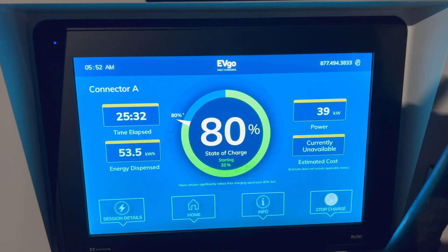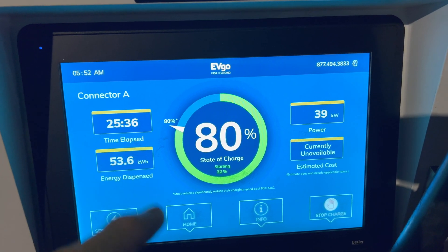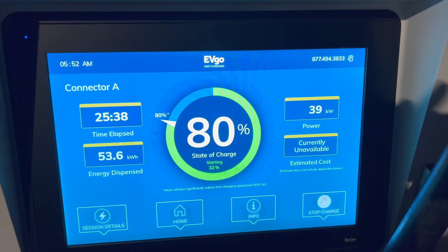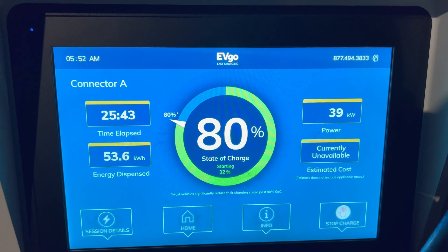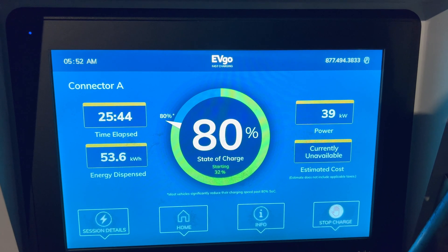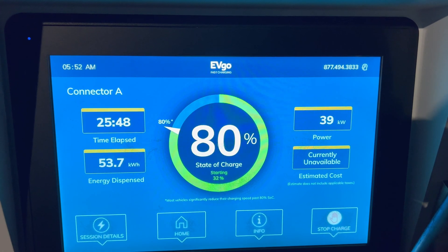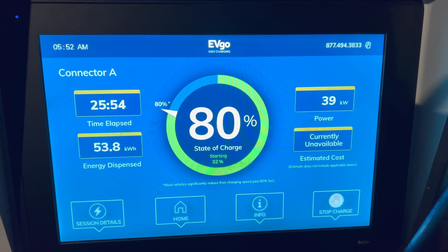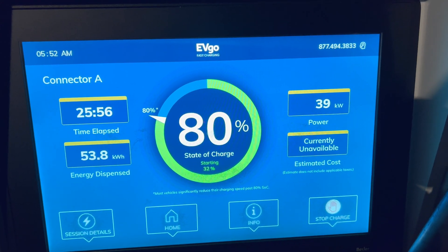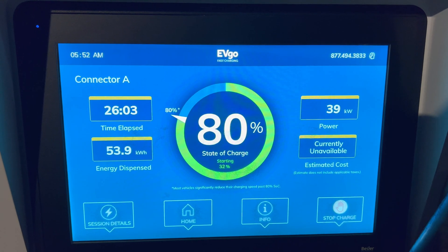I'd like to add that when charging on trips, 80 percent is a good stopping point because charging from 80 to 100 percent usually takes longer than 0 to 80 percent — the charger has to slow down as it fills up. You can notice the kilowatt power has gone all the way down to 39, so significantly slower.